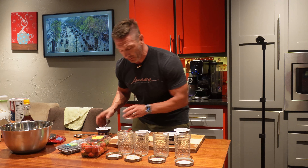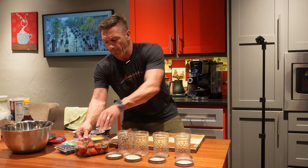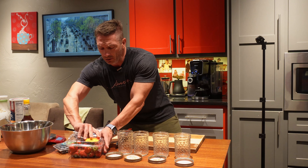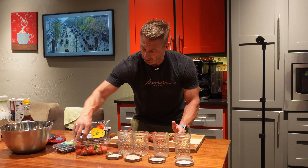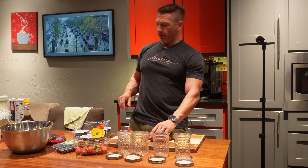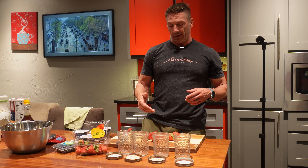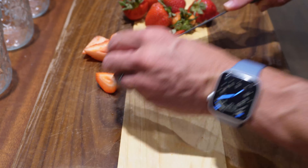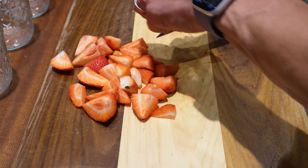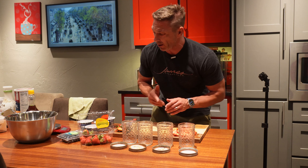We're going to cut up a little bit of strawberries. We don't need a whole lot — just a few. The blueberries we'll put in whole. We'll cut the tops off the strawberries and slice them into fairly small slices. Each jar is going to get two sections of strawberries and two sections of yogurt.